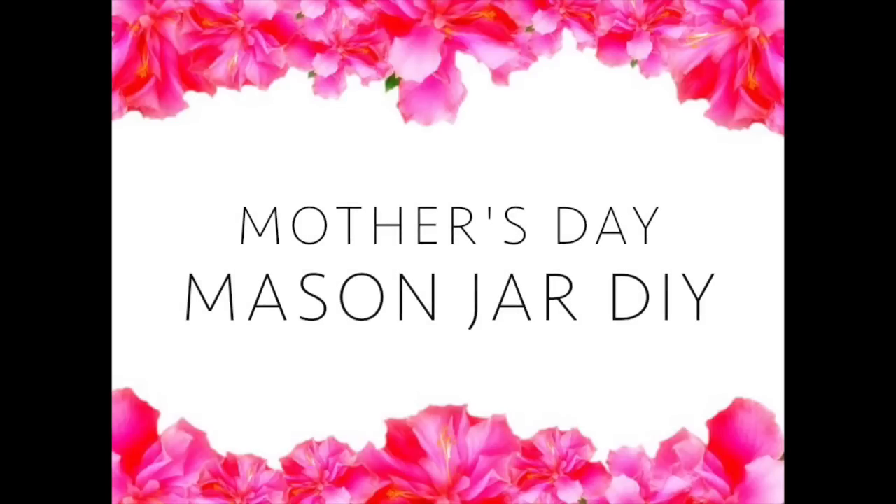Hello everyone and welcome back to Critique by Kids. Today we're going to be making DIY Mother's Day Mason Jars.